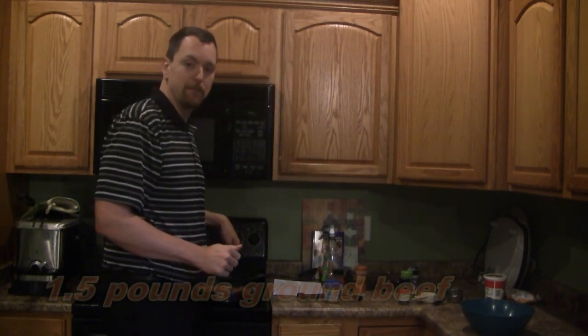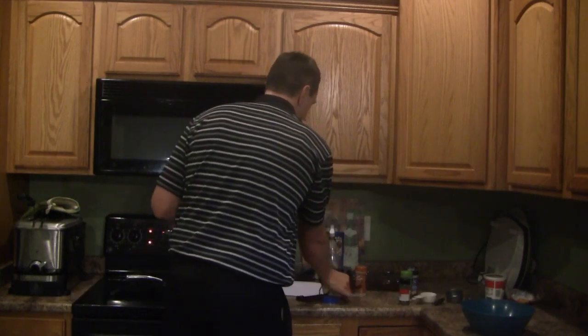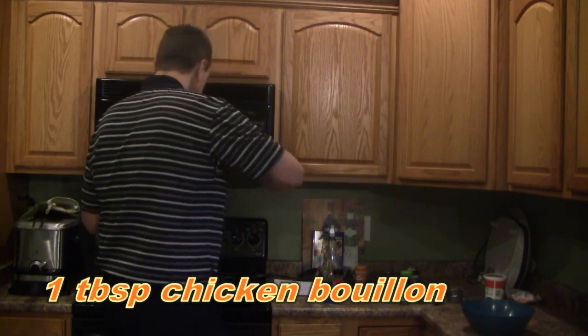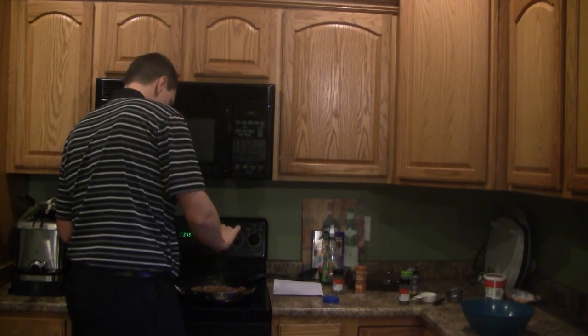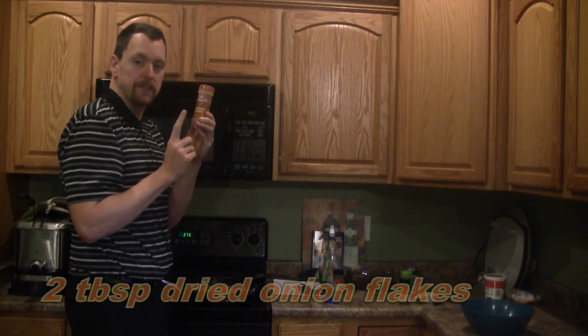I have one and a half pounds of ground beef cooking in the frying pan. To this I'm going to add one heaping tablespoon of chicken bouillon, and then two tablespoons of dried onion.